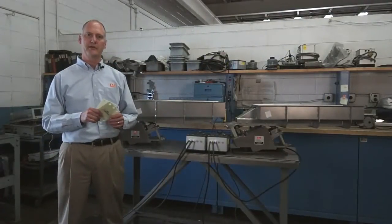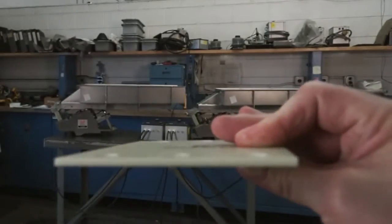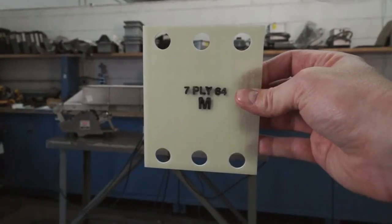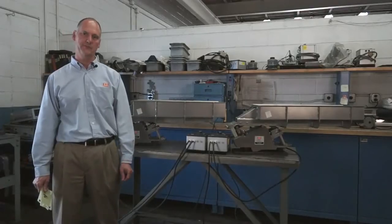Each spring is marked with the number of plies and relative stiffness. The total stiffness of the tuning stack is the sum of the relative stiffness numbers. With various combinations of different ply springs having different relative stiffness numbers, practically any desired total stiffness can be obtained.